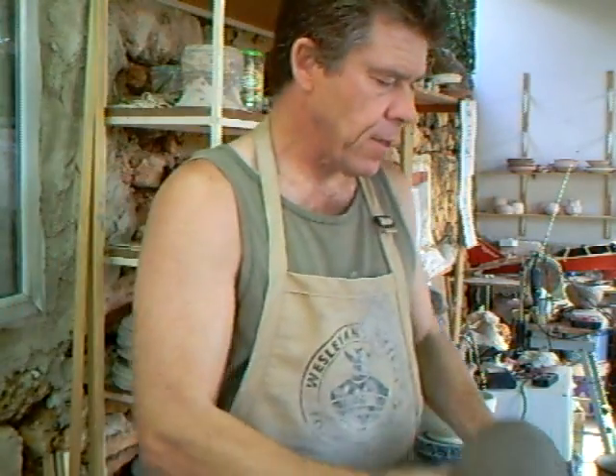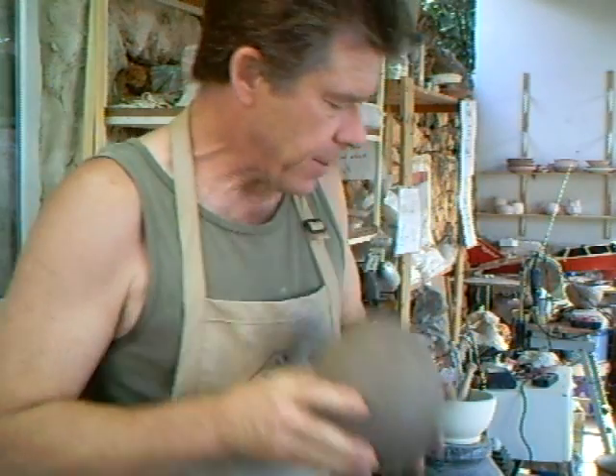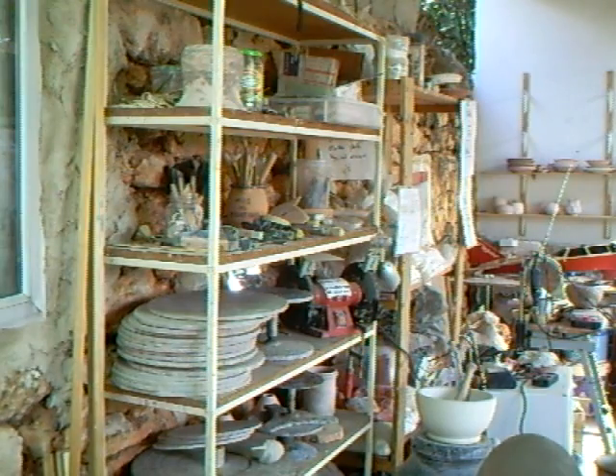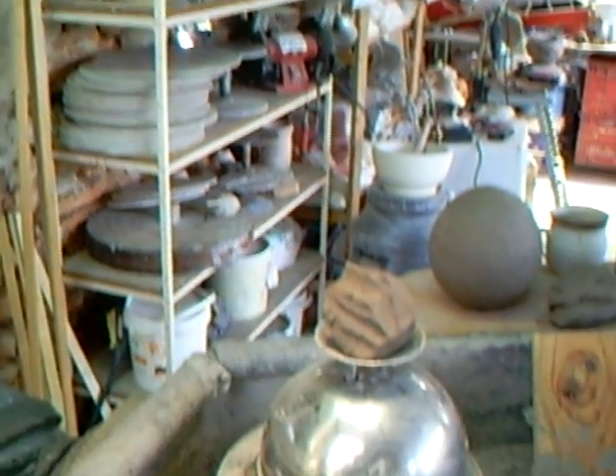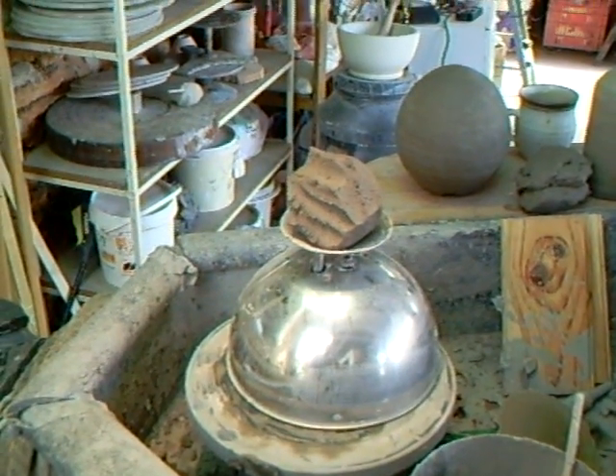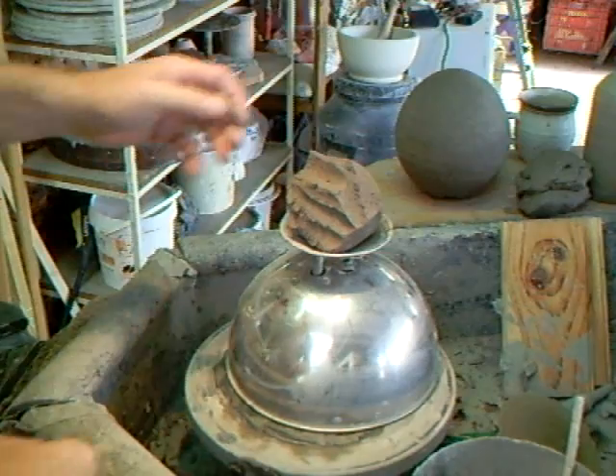Hi folks, you saw me just make that egg and I hope you were inspired. I thought maybe if I showed you how to do a very simple close-in of a more simplified shape to start with, there might be a start for getting you going. So I'm just gonna get you down on the wheel head here with me and we'll just go through making this form I've got here.